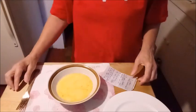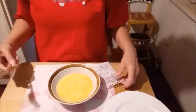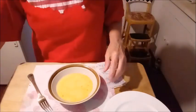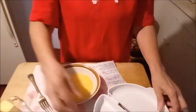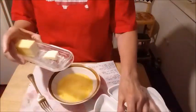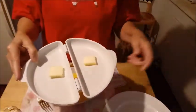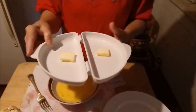So in this bowl I have put three eggs, and I've got my notes here because I don't want to leave something out. I've whipped them. Now I'm going to take two and a half tablespoons of butter and put them in each half of the omelet maker, just like that. Now you're going to place it in the microwave for 25 seconds.